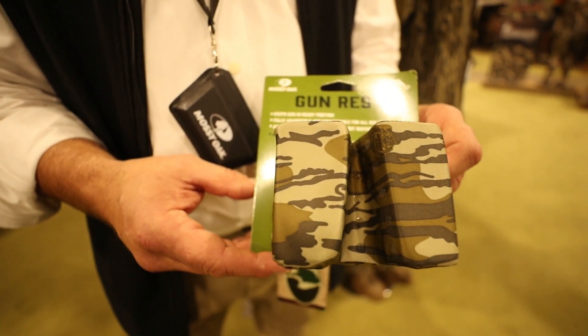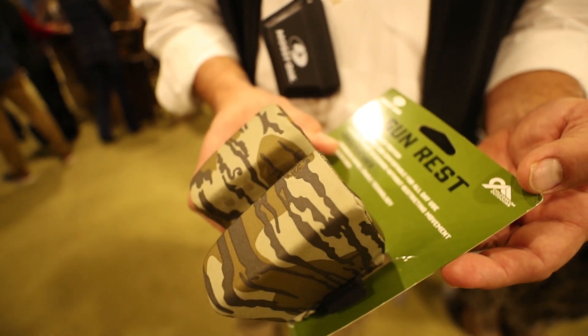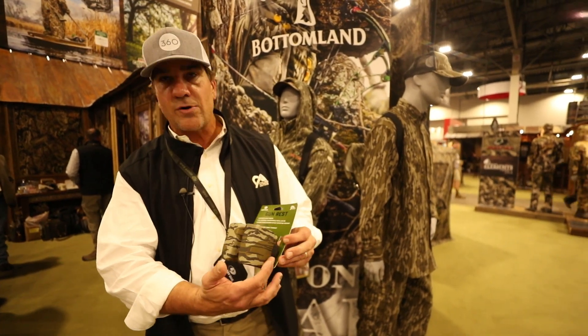It basically allows a guy who's on the ground — he's got his gun up on his knee and he's running friction calls — to keep that gun in a fire-ready position. It takes a little bit of the pressure off that gun. It's got a striker pocket on it, it's got the silicone beads, and it's very beefed up in terms of the construction. You can clip it right on your vest when you get set up, stick it on there, and you're running your calls.